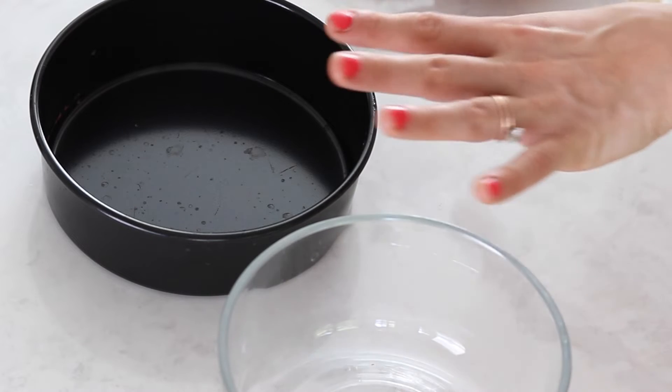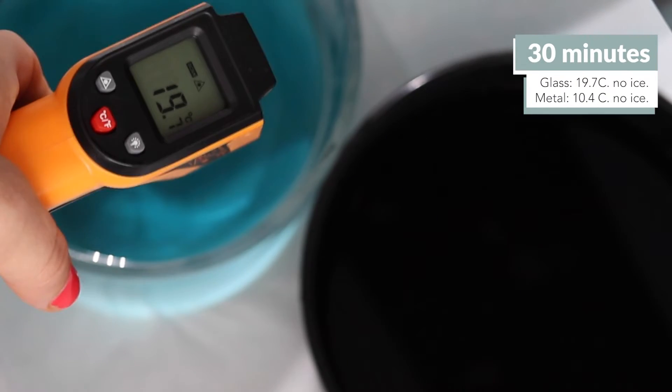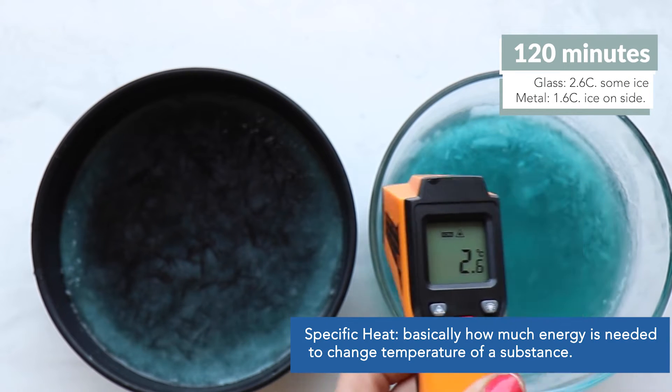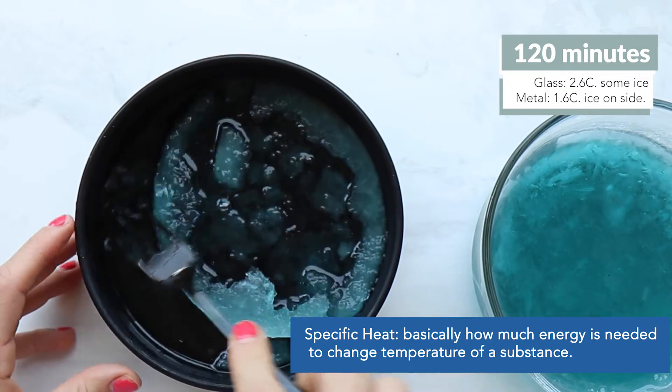As an experimentation today, we're going to do two different materials — one glass, one metal — relatively the same size, with the same amount of liquid. We'll check on it every half hour for the first hour, then every hour, and it'll take about four hours. Each time we took the temperature and broke up the ice, we made our observations, and it was so clear that the metal was freezing the liquid much quicker again. This is because metal has a low specific heat, meaning it doesn't require much energy to change temperature, so the metal was getting cold really quickly.